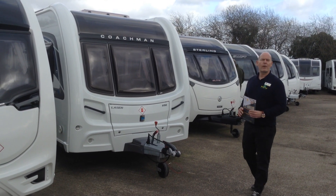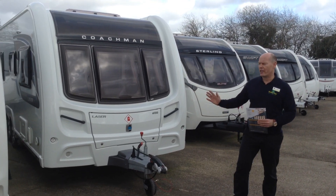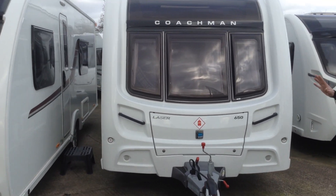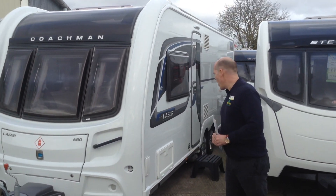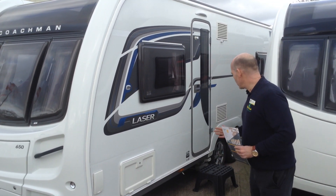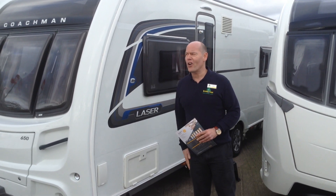Hi, it's Garrick, Broaddane Leisure. Today I'm going to show you around this 2016 Coachman Laser 650-4. It's a 4-berth caravan with the island bed at the back. It's got the centre washroom, centre bathroom. It's a twin axle caravan so it is quite spacious. Very smart it looks too in its blue graphic pack. It's got an all-wheel drive motor mover, which I think is an essential for a caravan of this size.